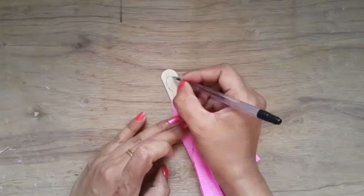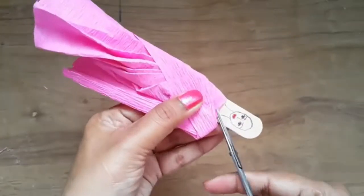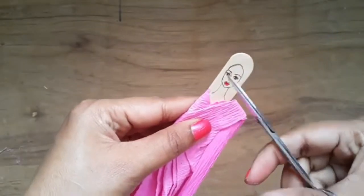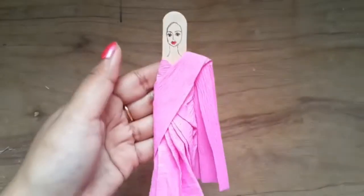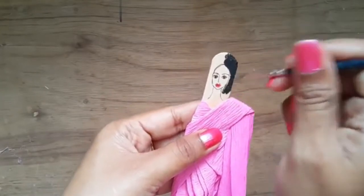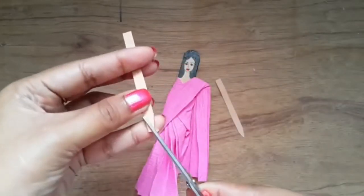After that, draw the neck and the face of your favorite teacher with a pen or a marker. Now cut a V-shape at the top to make the clothes neck. Then you may paint the hair with black paint.